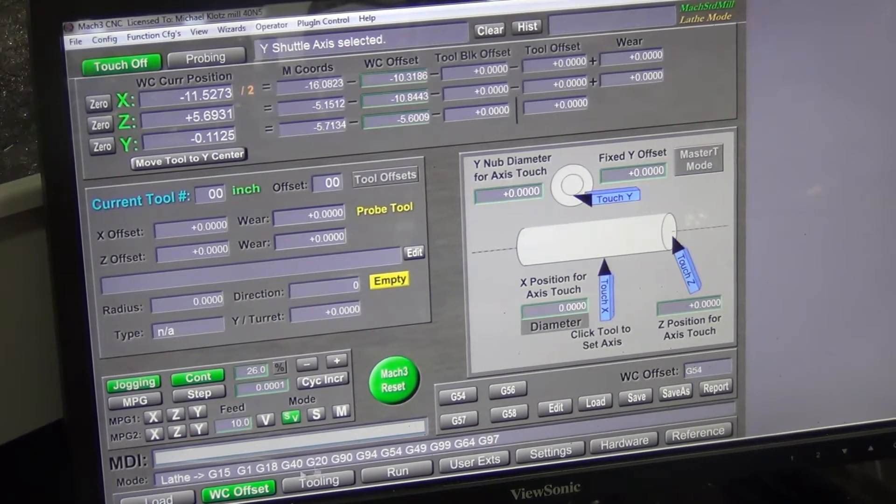It's currently in G54 — I want to put it on G56, which is the tool I'm reading. So I'm going to zero the Y for now; I can come back and double check it. That zeros the Y. Next we'll work on the X — I'm not going to deal with the Z just yet.